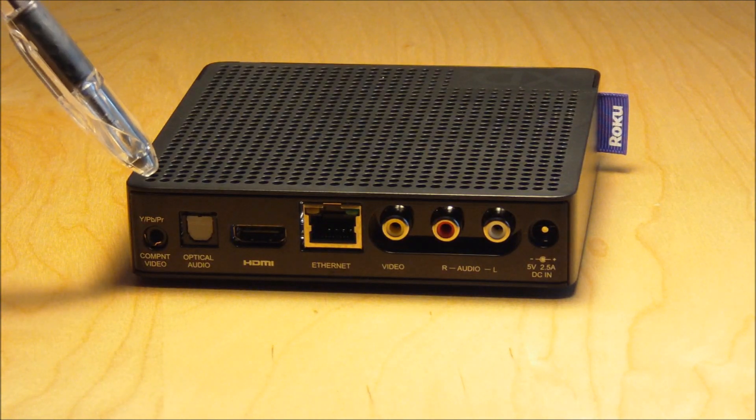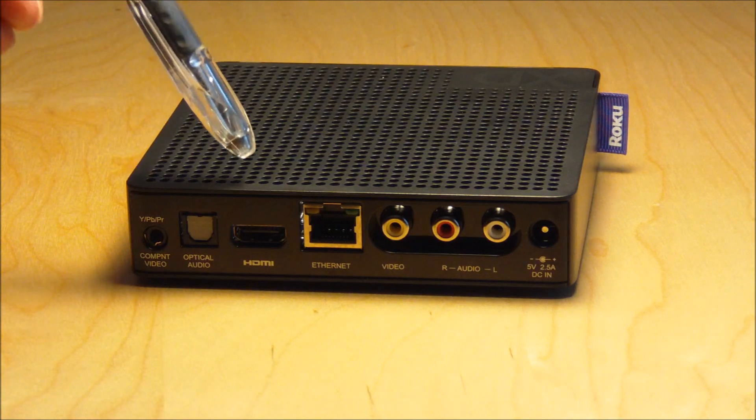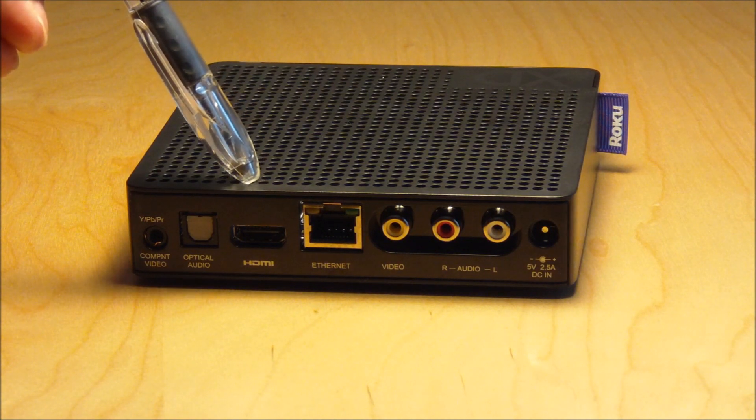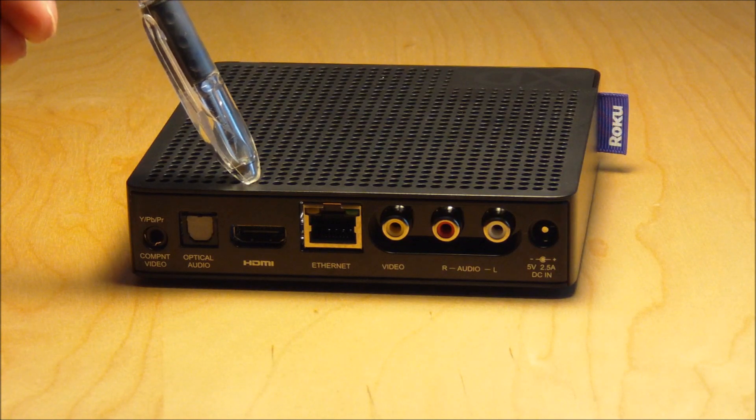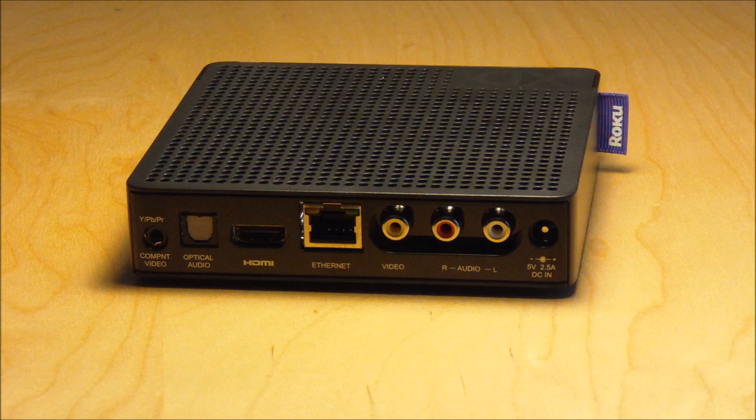Now if you need to connect through component you're going to have to buy an optional accessory from Roku. We suggest using the HDMI. HDMI carries not only the video signal but it also carries the audio signal, so you can literally just connect this to your television and be up and running.